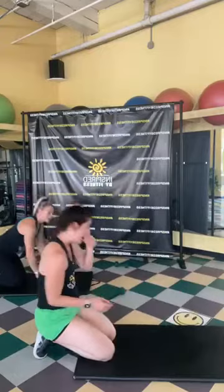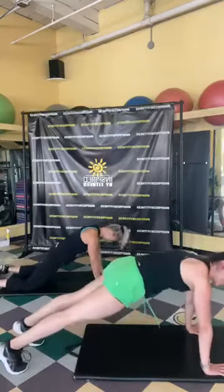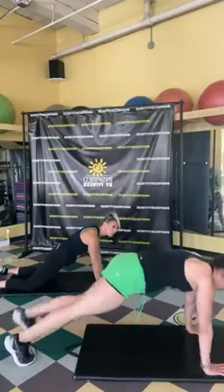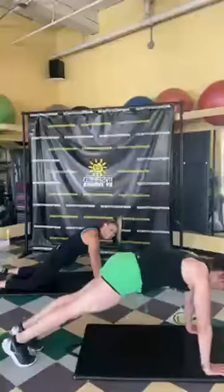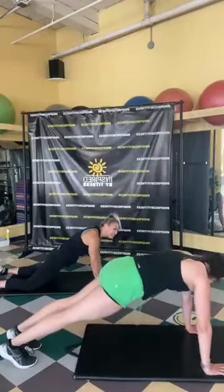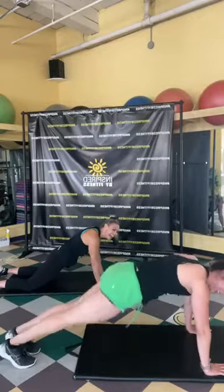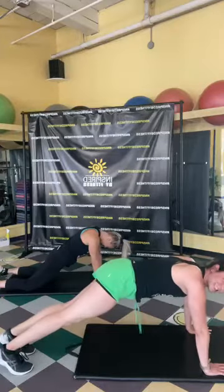Finishing off with our plank — here we go! Holding that plank position or stepping it up, bringing the knees to the outside of the elbow. Good job! We're almost there, you've got 10 more seconds.